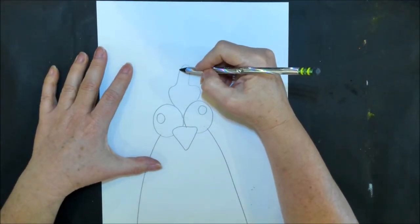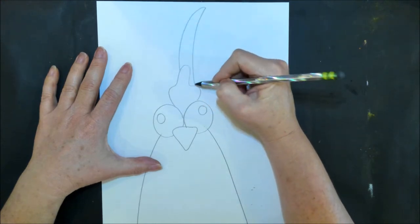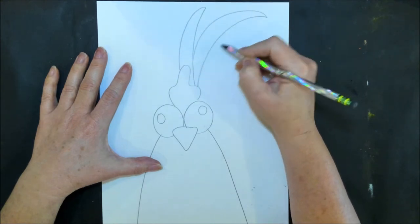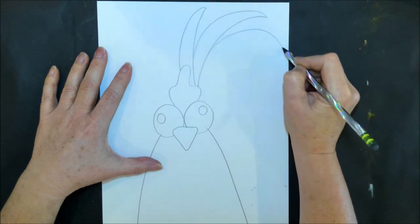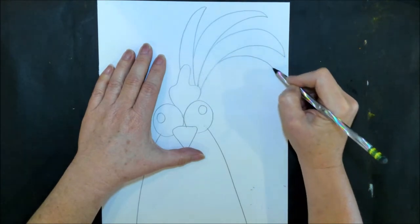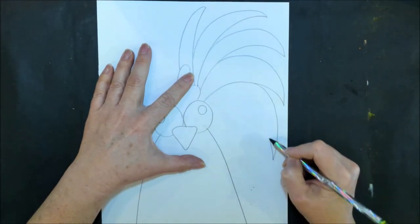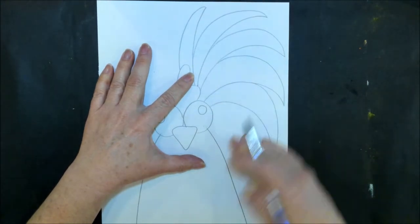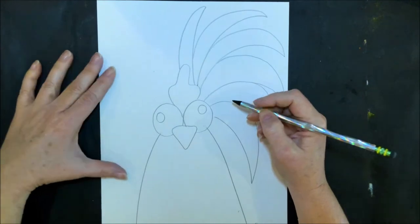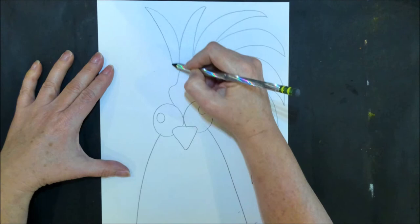Now let's start on the crazy hair part. Start at the top center with a pointy feather. We're going to gradually make our pointy feathers curve more and more down, starting on the right side. We're going to keep repeating our curve just a little bit further down each time until we have filled the whole side of the head with feathers. Once you've finished the right side, start back up near the top and repeat it for the left side.